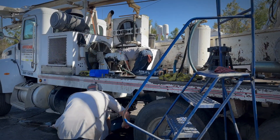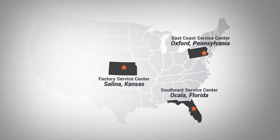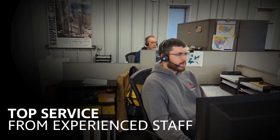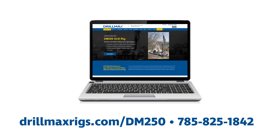Backed by your industry-leading service team available in three locations across the United States, you are never further than a phone call away from answers to your service and repair questions. For more information, visit our website at DrillMaxRigs.com/DM250 or call us at 785-825-1842.